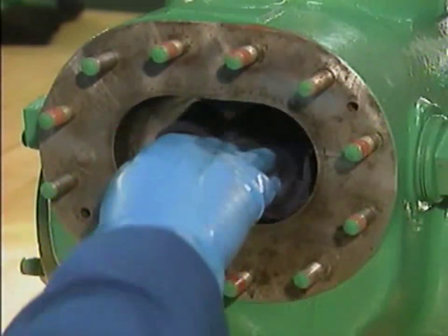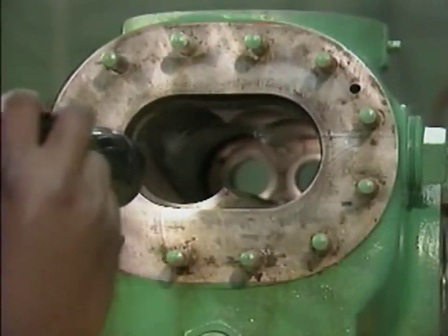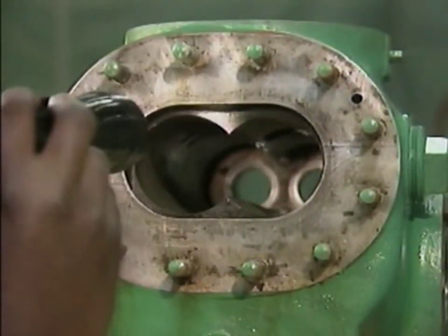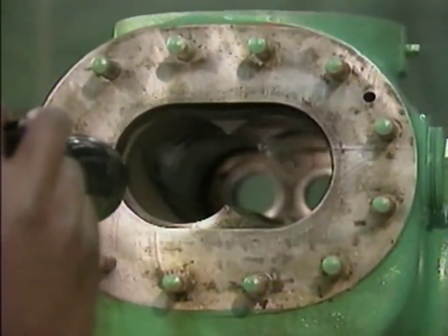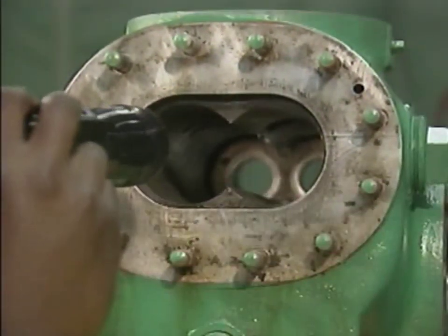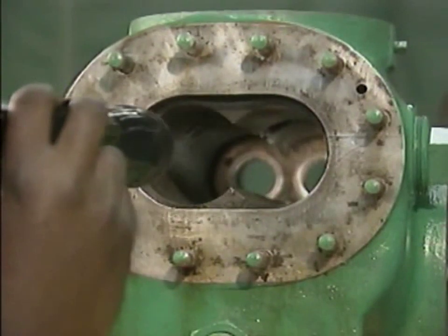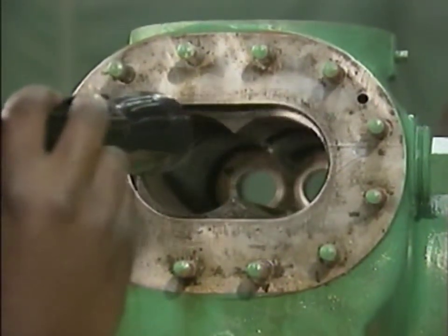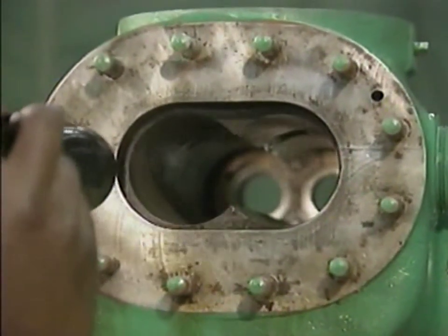Once the bore is clean and dry, it should be inspected for damage — for example, scoring, gouges, or other marks on the bore's inside surface. Bore damage can result when the timing gears or the bearings fail. Also, dirt or abrasives in the fluid being pumped can result in scoring and other forms of damage.